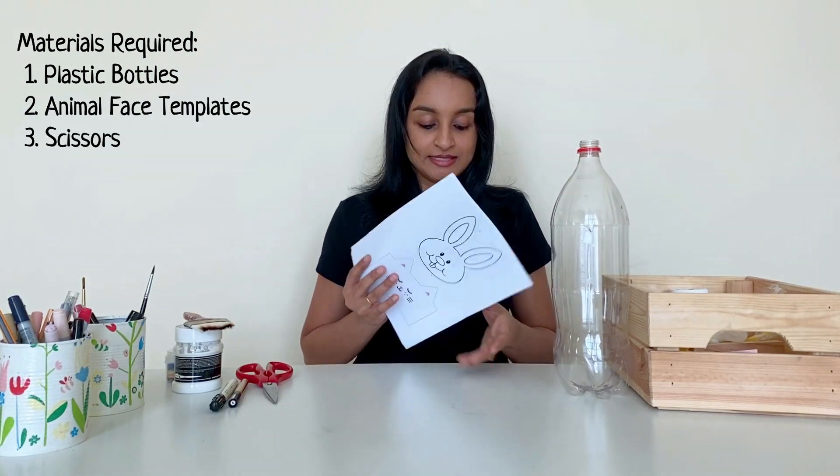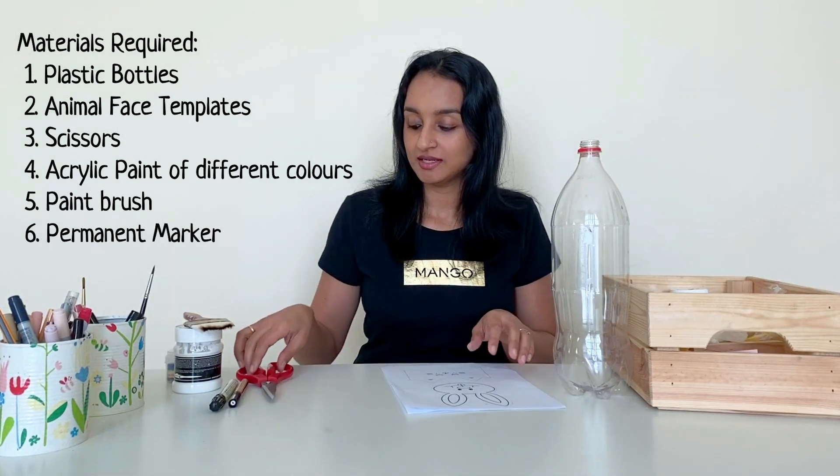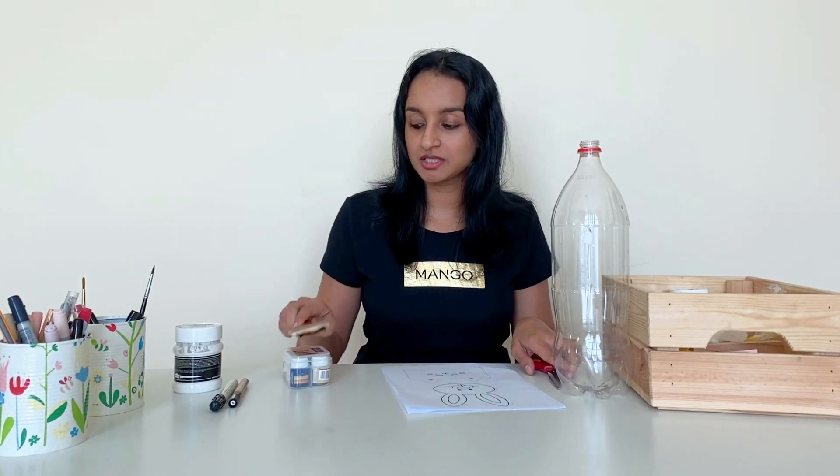The materials required for this project are: empty plastic bottles, templates of different animal faces — I'll be giving the link to download those — scissors, acrylic paint of different colors, a paint brush, and a permanent marker.